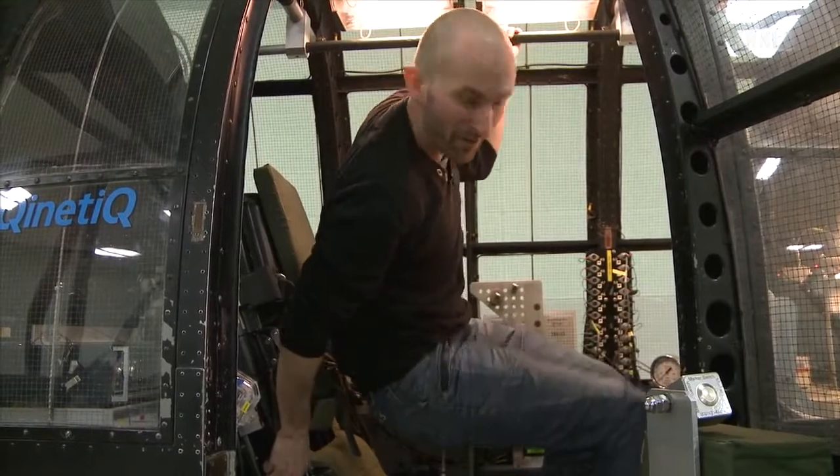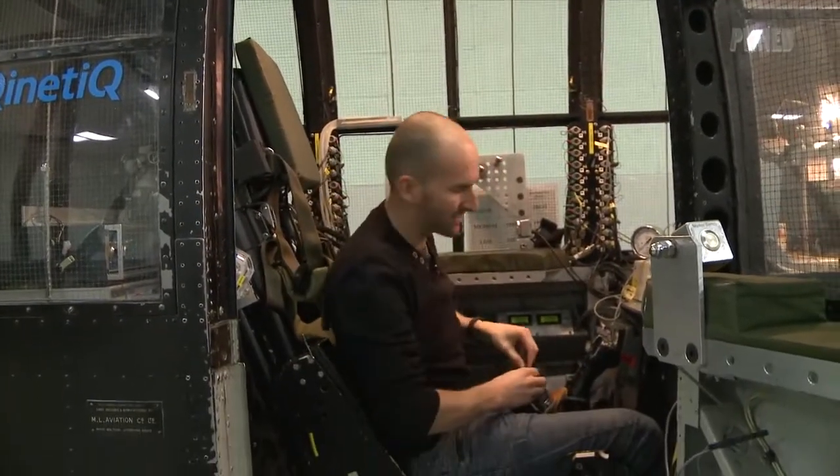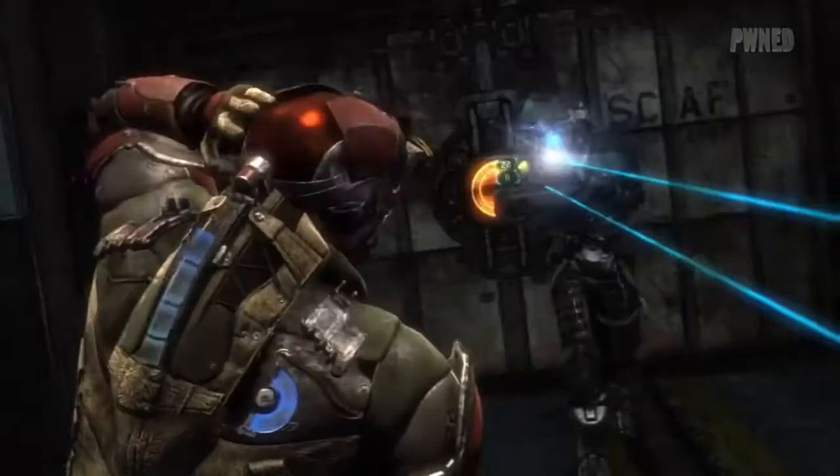Can't be as bad as being gutted by a necromorph, I suppose. So let's strap in and see if I've got what it takes to be an engineer and follow in the footsteps of Isaac Clarke. You've got to trust me here!